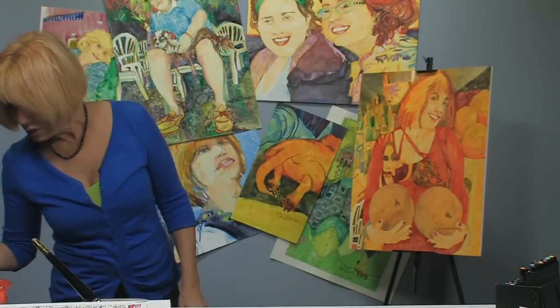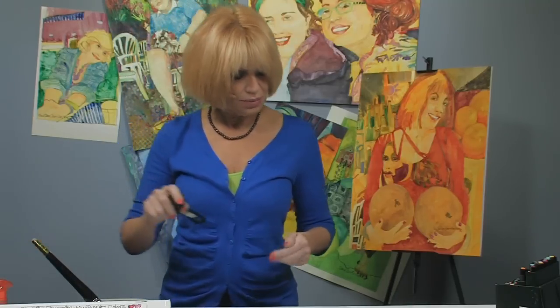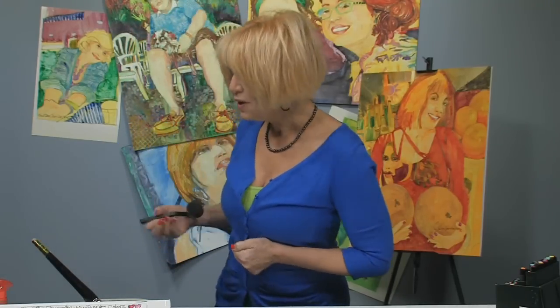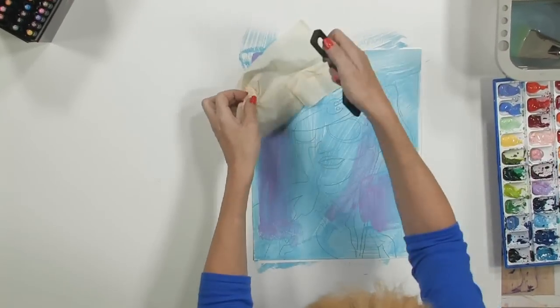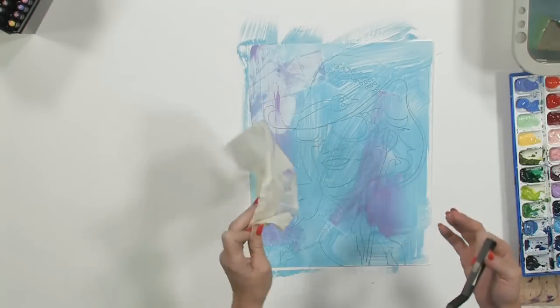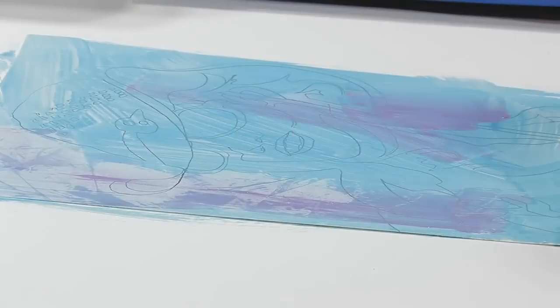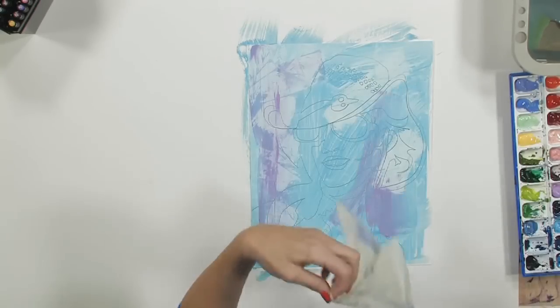I'm going to take a roller — we'll use the little roller on this one since it's not a really big piece of paper. I'm going to use tissues this time — lay a tissue down, a little crinkled, not too much. I'll place them in several spots across the painting to create texture.